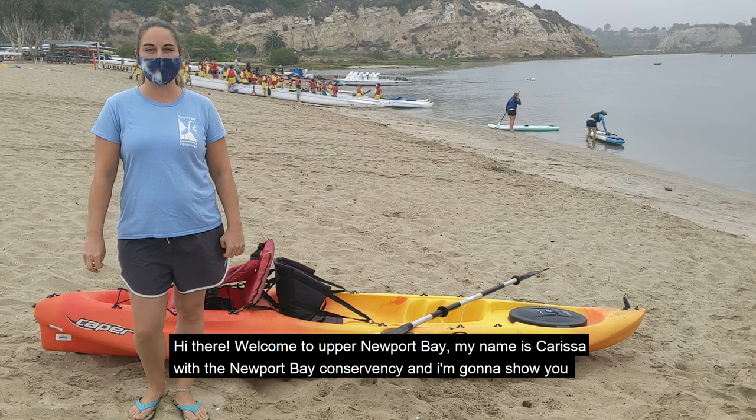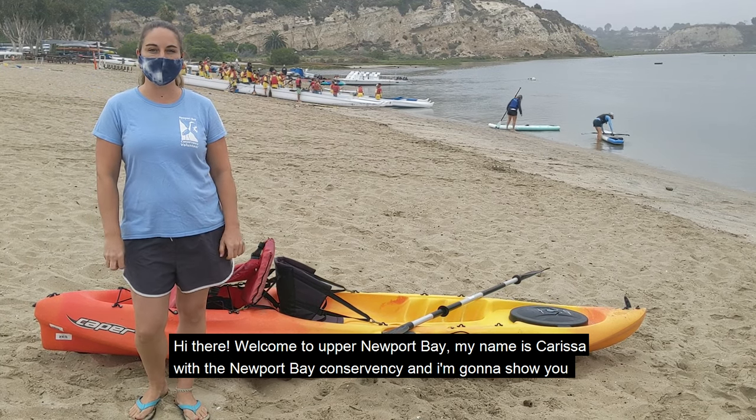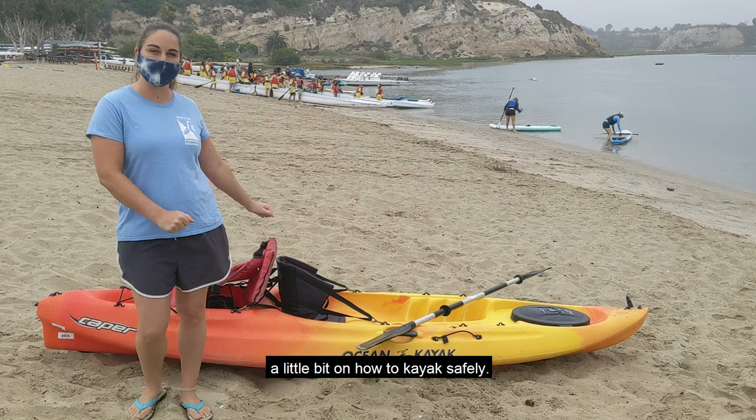Hi there! Welcome to Upper Newport Bay. My name is Carissa with the Newport Bay Conservancy and I'm going to show you a little bit about how to kayak safely.